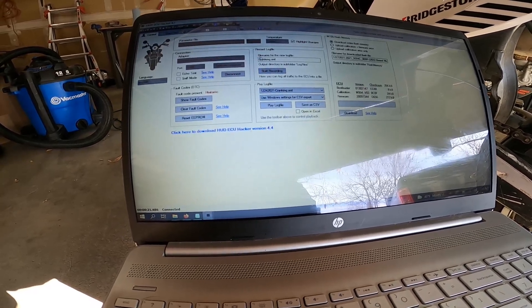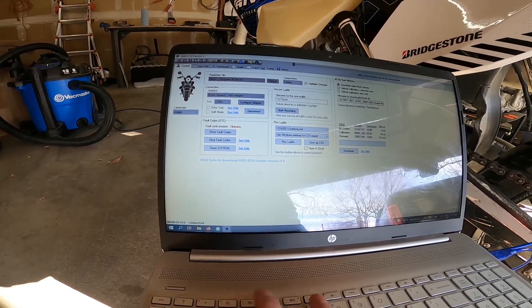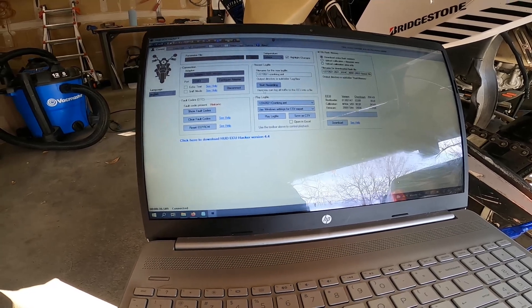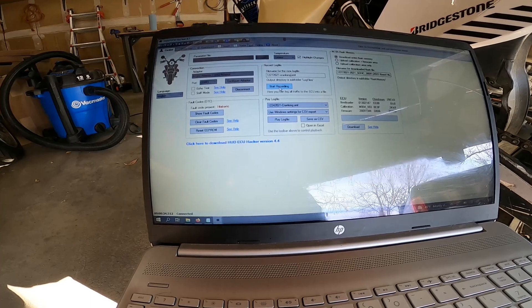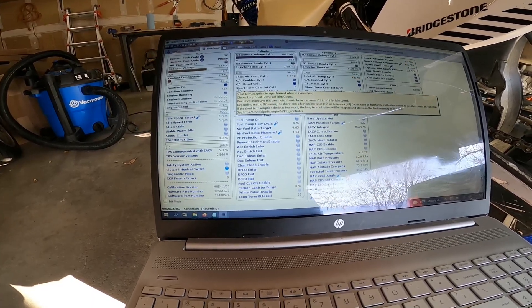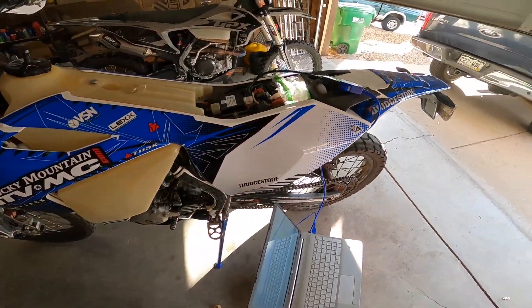What I'm going to do before I start it — because we're at a cold start and my problem is only during cold starts — is set up a new log file. Click start recording, so now I'm recording everything in here. Now we're going to try to start the bike and see what happens.